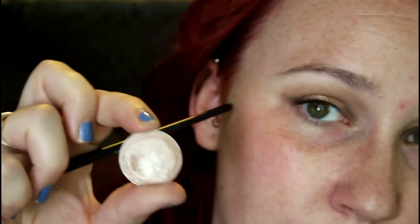Just for some extra dimension on the very very center of the lid, I'm going to put this foiled shadow in Starry Eyed.